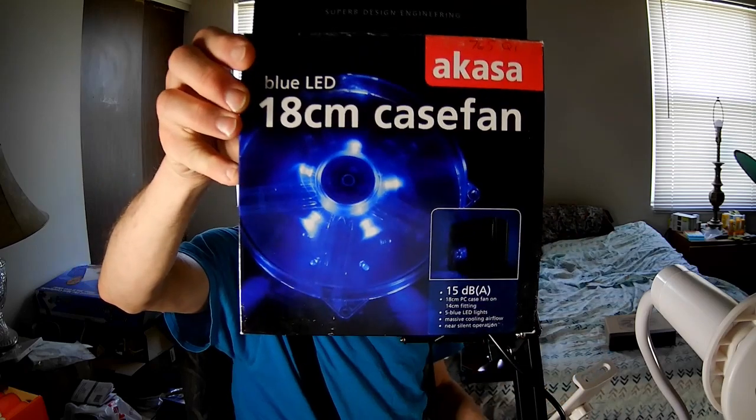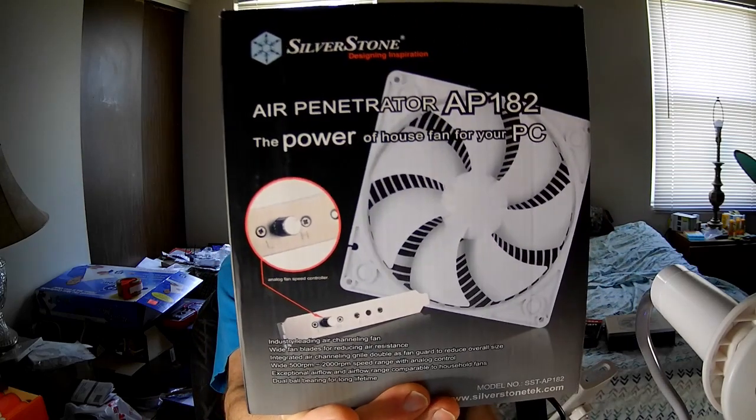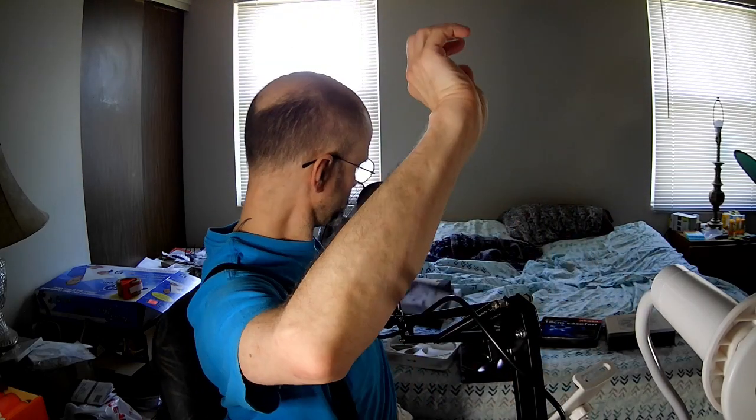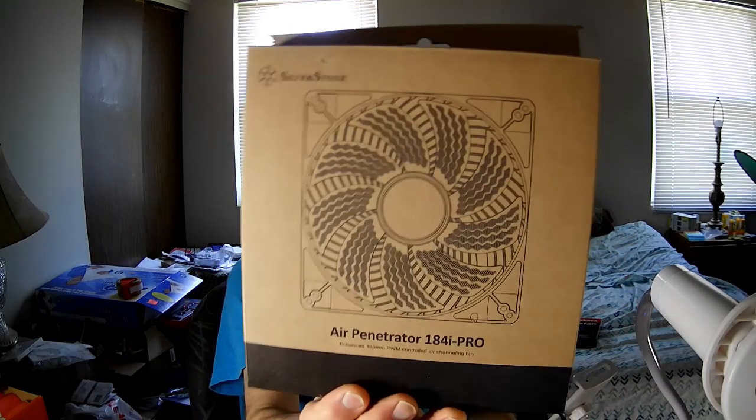Hi, I'm the PC Expert Amateur, and we're going to compare the noise level of four different fans: the Akasa Blue LED 18cm case fan, the Phobia G-Silent 1870RPM Red LED case fan, the Silverstone Air Penetrator AP182, and the Silverstone Air Penetrator AP184i Pro.